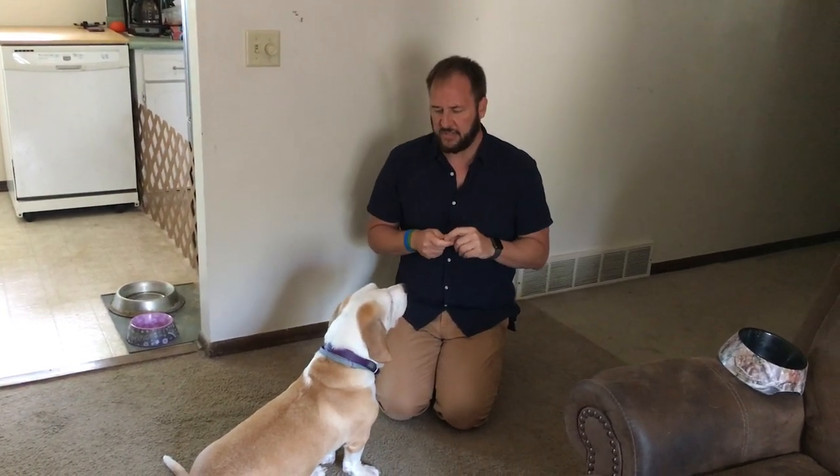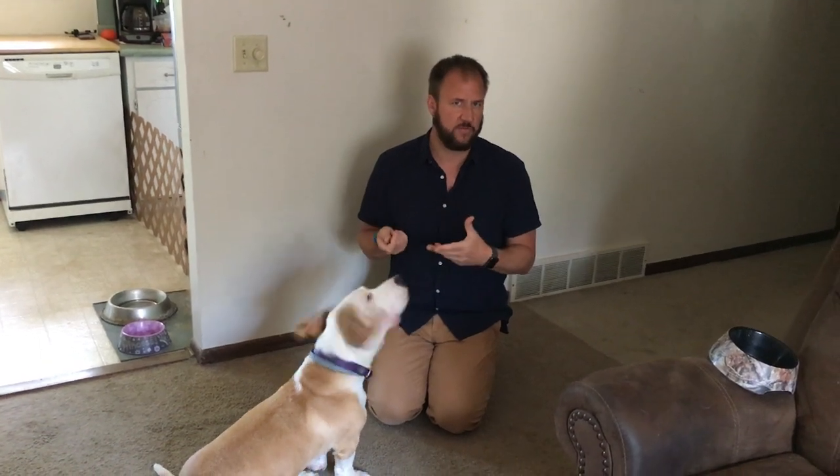Resource guarding is not considered an aggressive behavior. If you've never had a dog that resource guards, you're probably looking at me like I'm crazy. The reason we say it's not an aggressive behavior is because once you remove the resource they're guarding, the behavior stops instantly. Aggression is much different.